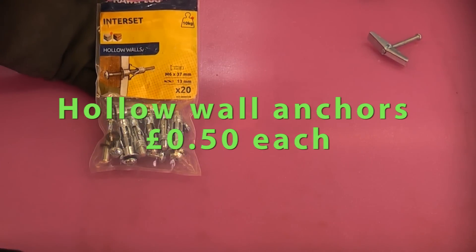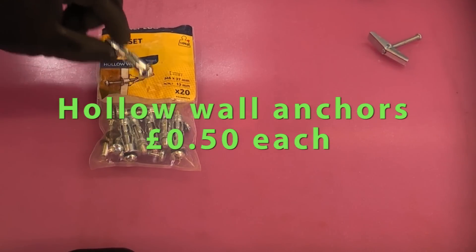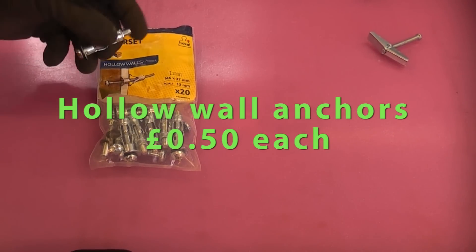We've then got the Interset hollow wall anchors. These work very well, especially if you use them with the special setting tool.